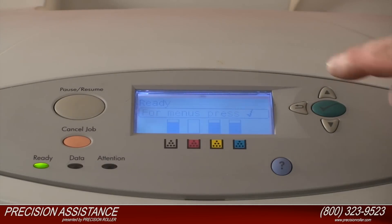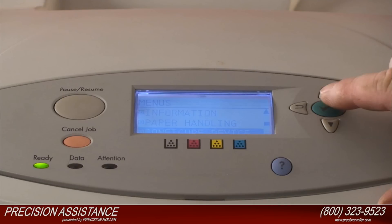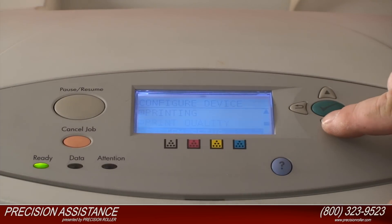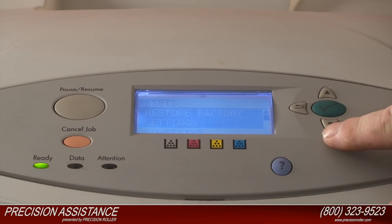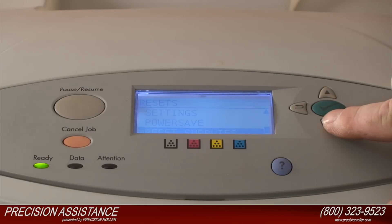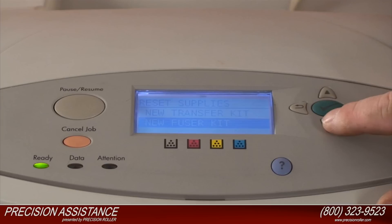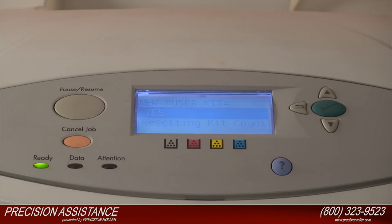Press the check mark button to enter the menus. Press the down arrow button to highlight Configure Device, then press the check mark button to select it. Press the down arrow to highlight Resets and press the check mark to select it. Press the down arrow to highlight Reset Supplies and press the check mark to select it. Press the down arrow to highlight New Fuser Kit, then press the check mark button to select New Fuser Kit.